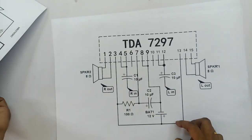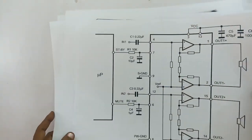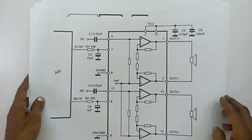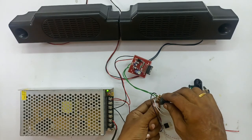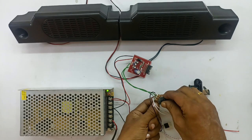We will tell you what to do. You will see a demonstration of the quality difference. Now there is zero volume. There is no distortion. There is a distortion test.